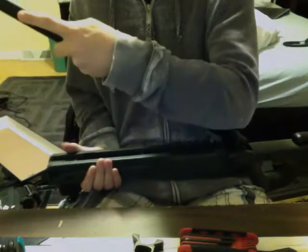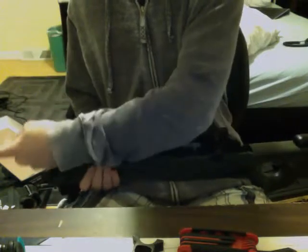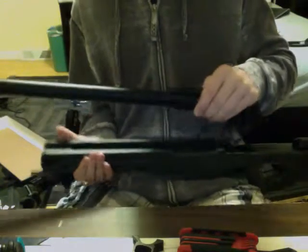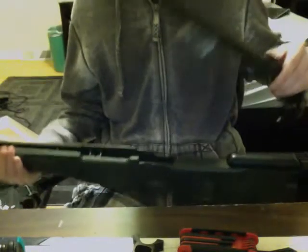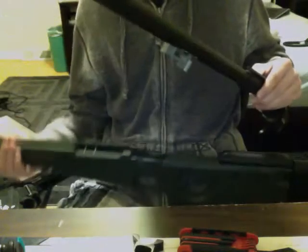I'm going to slide it out this way — out this way. Now immediately, I'm going to tip this way because the weight is balanced here to compensate for all this. This is metal, this is plastic.